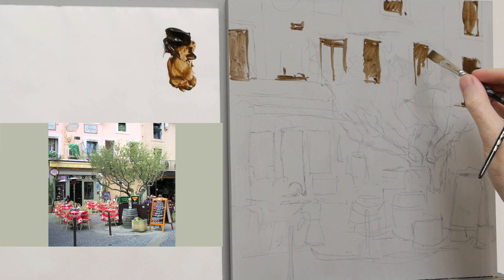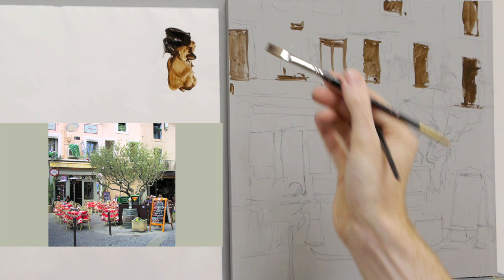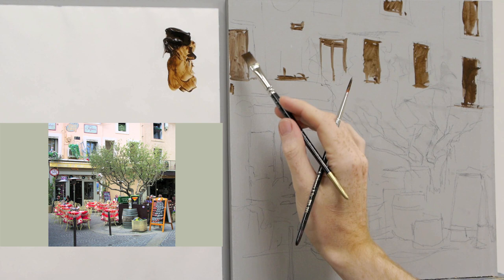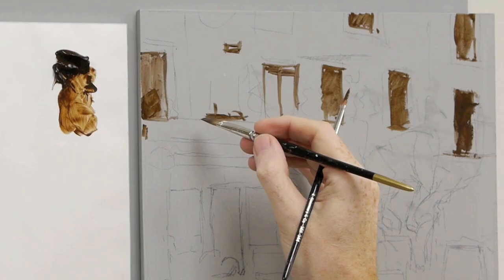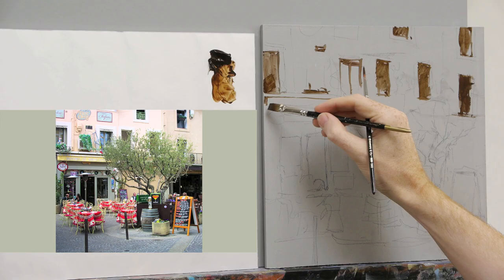You can practice working between the two brushes, and also practice with the flat edge brush — you don't always have to use it flat to make a square mark. You can turn it onto its edge and practice getting finer lines with it.